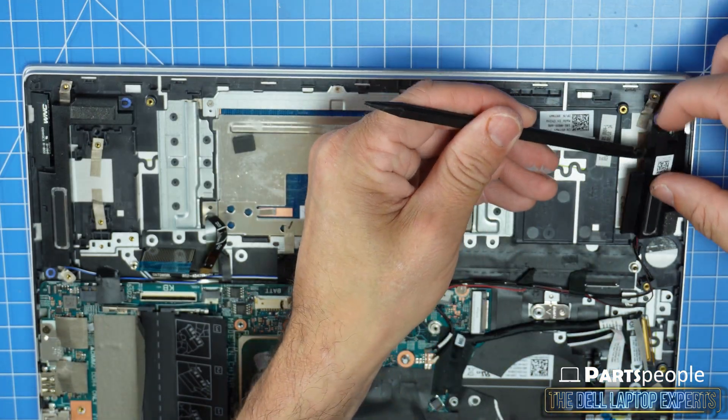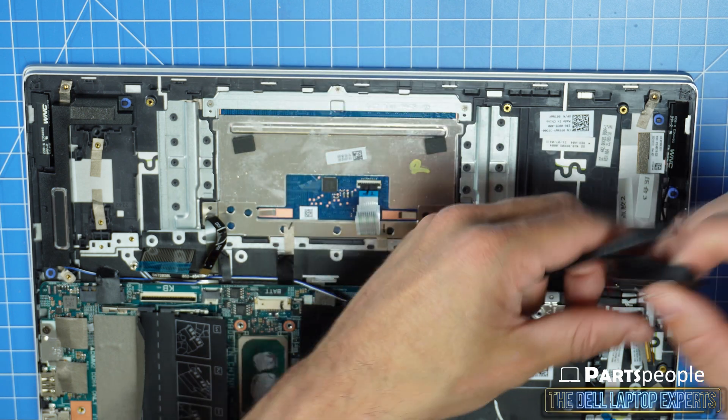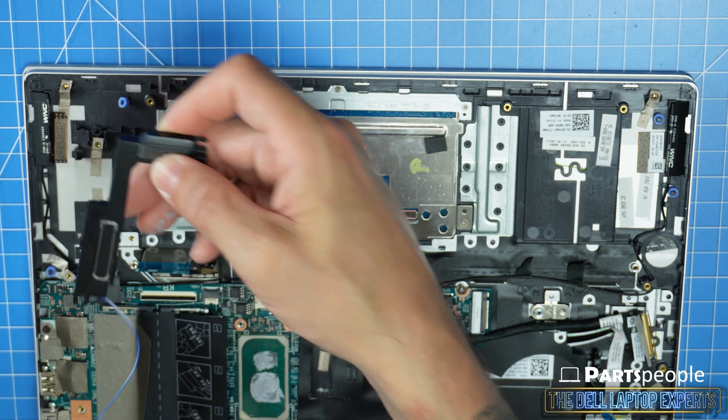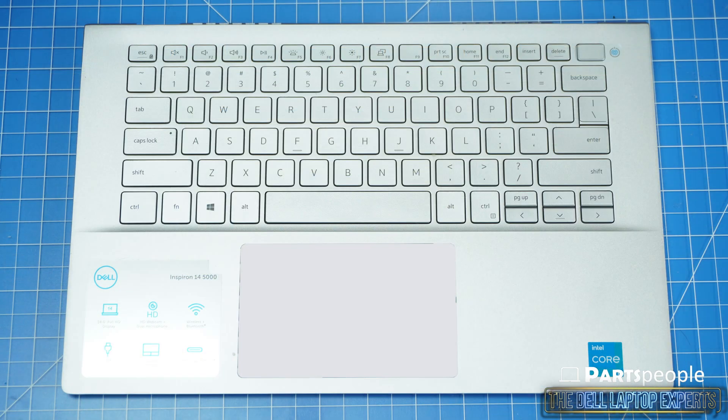Then disconnect and remove the speakers. The remaining piece is the palm rest. With the exception of hard drives and memory,